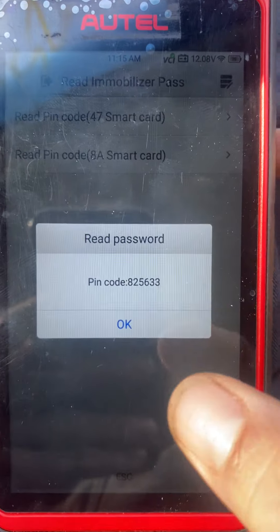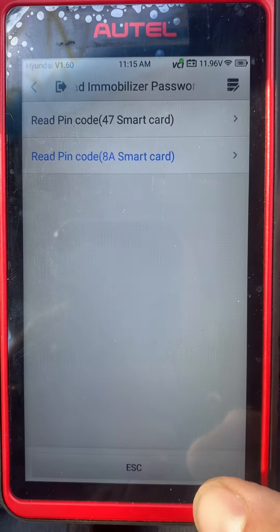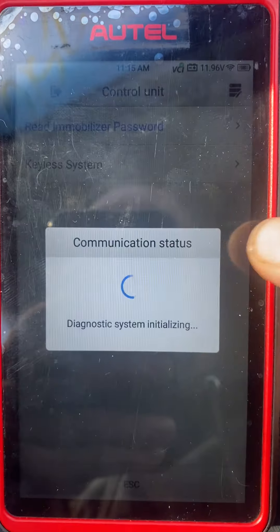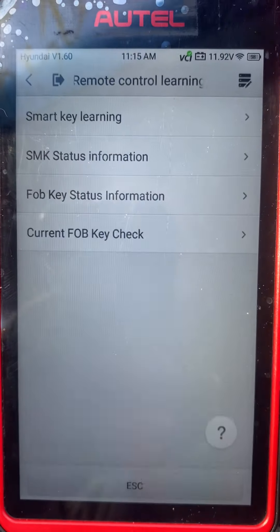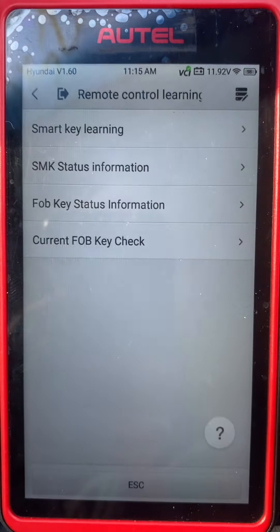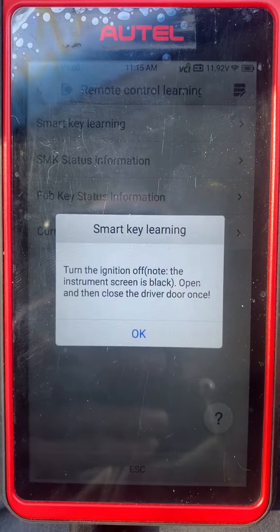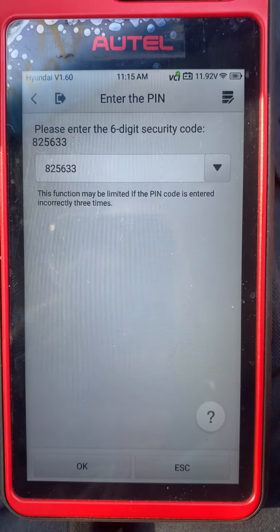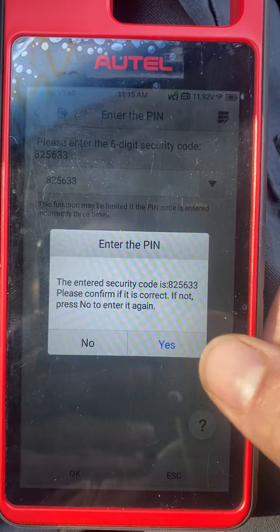Press OK, then Escape to Keyless System, then Remote Control Learning — Smart Key Learning. Ignition is off. That is our PIN code — yes, it is correct.